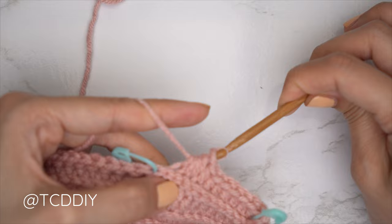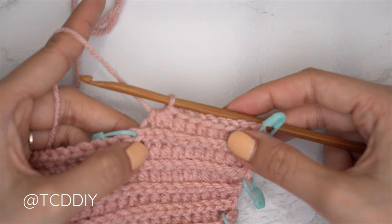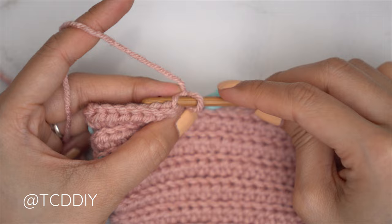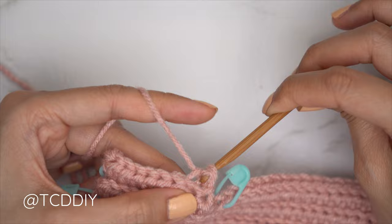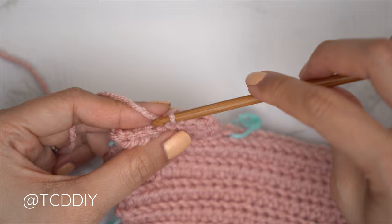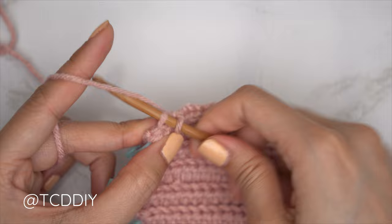Our first underarm row is finished. Since we did an increase in the slip stitch rows on the other side, we're going to start this following slip stitch row with a decrease. Chain one, flip work. To do a decrease of two back loop slip stitches: insert into the last stitch's back loop, yarn over pull through, then insert into the following stitch's back loop — with those three loops, yarn over and pull through all three. Continue with one back loop slip stitch into every stitch. Every HDC row starts with an increase of two back loop HDCs and ends on a decrease of three, and the slip stitch row starts with a decrease of two.